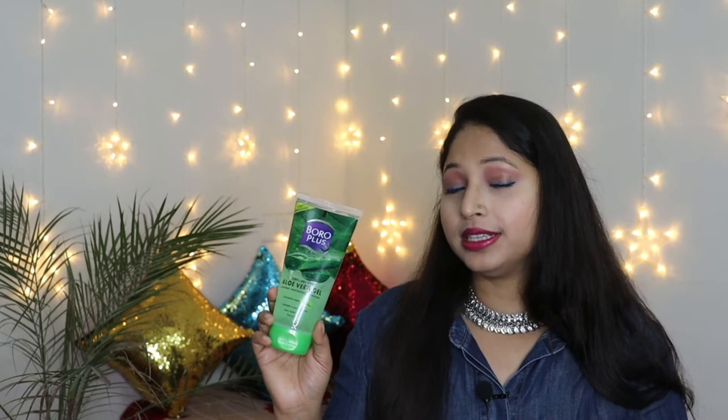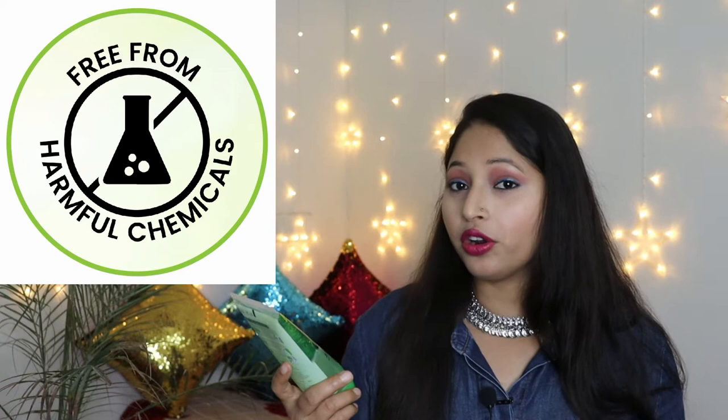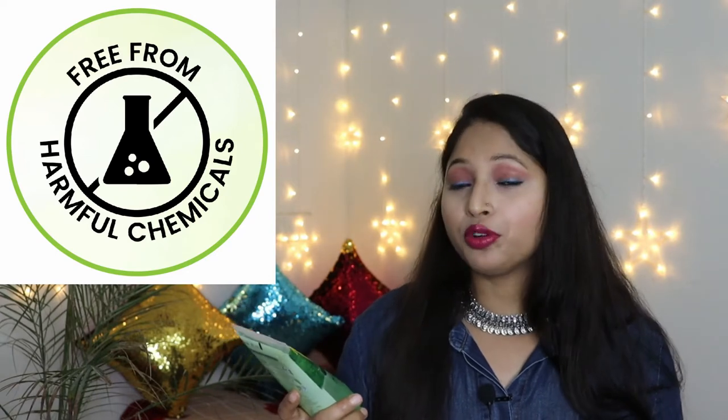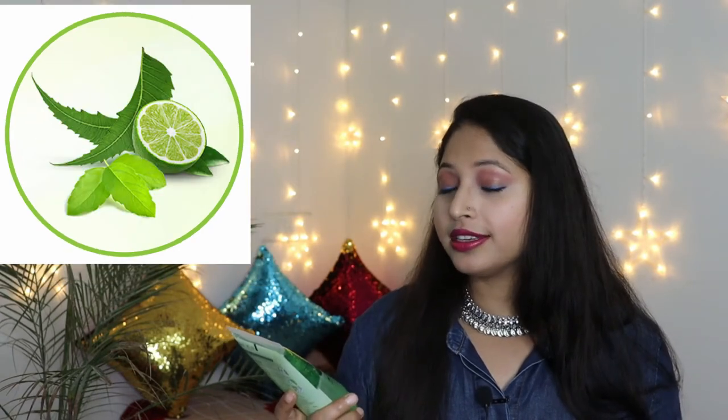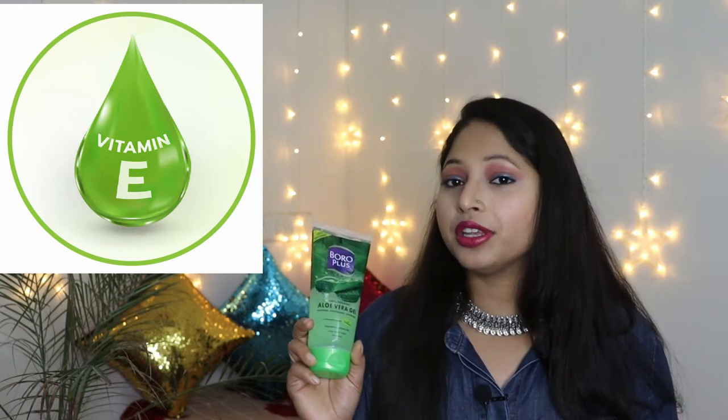Hey and welcome to my channel. This is Megha and for today's video I'm going to review aloe vera gel from the brand Boro Plus. This is newly launched Boro Plus aloe vera gel and it is 100% organic aloe vera gel which provides soothing, moisturizing and nourishing effect. It contains antiseptic herbs plus vitamin E, is paraben and sulfate free, and can be used for your face, body as well as hair. It is a non-sticky formula.